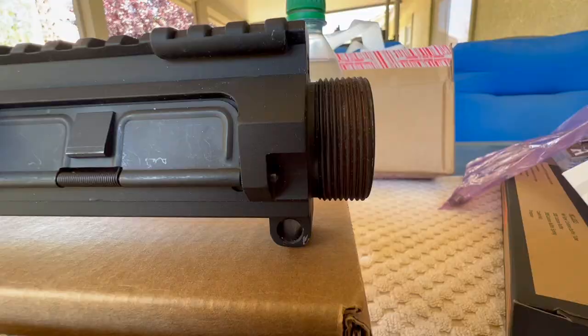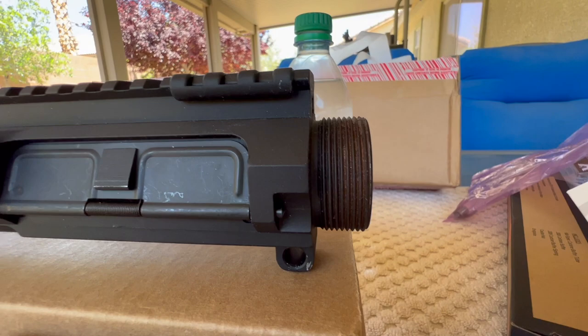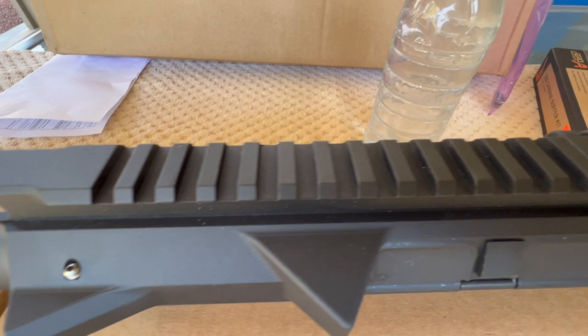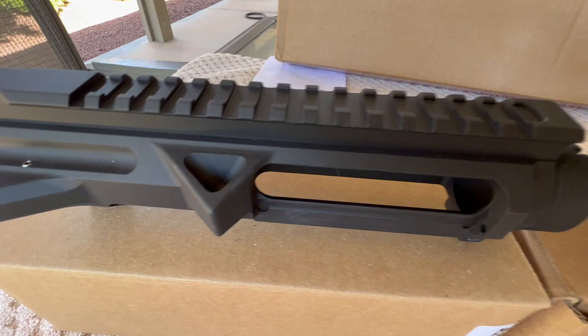It only makes sense that the G10 would be lighter. On the C10 you can see right in front of the dust cover how much material is there, and then on the G10 you can see they've removed quite a bit of that. On the rail you can see they've lightened it up by machining out the center of the rail slots.